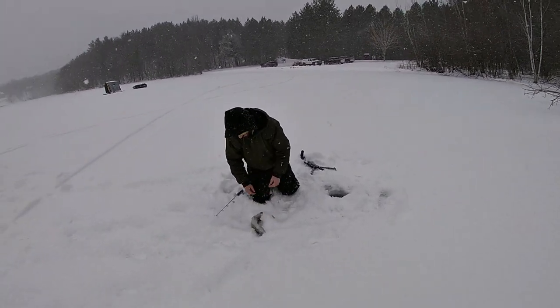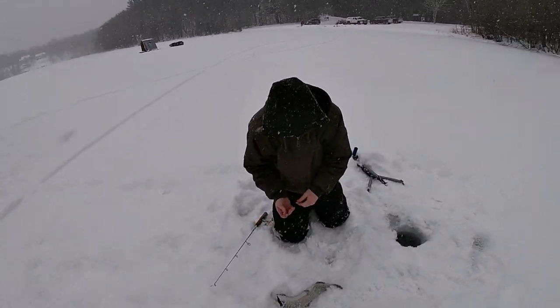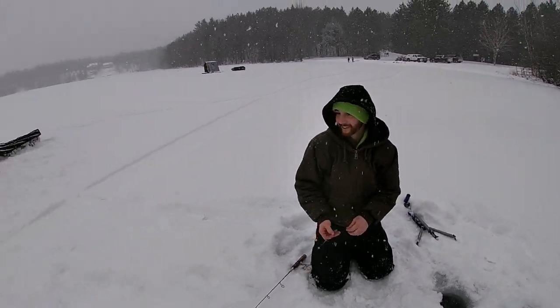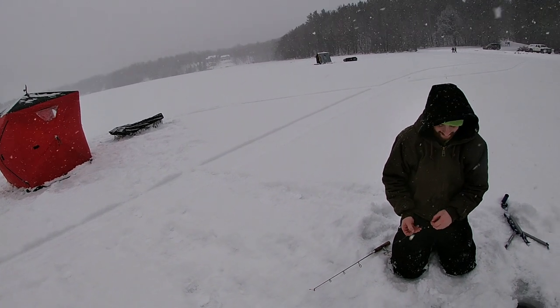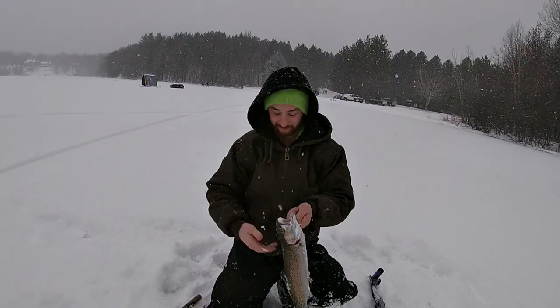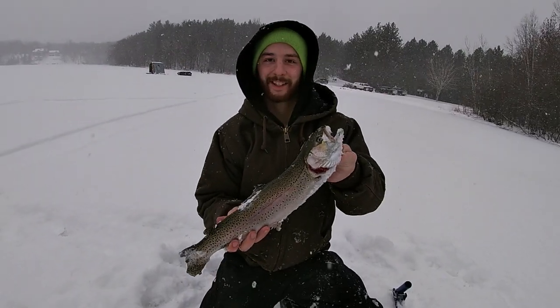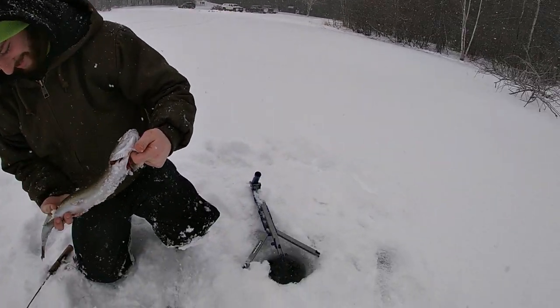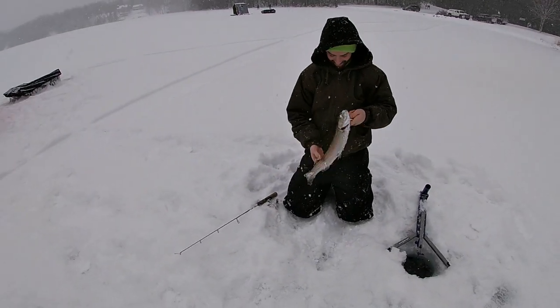Oh sweet dude, look at you go — that's a nice rainbow! Six foot works better I guess. Yeah, I saw one immediately. Nice one, way to go dude, on the jaw jacker. Yeah, sweet!